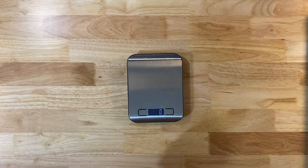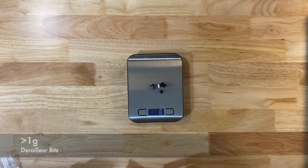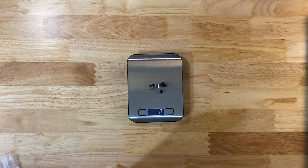Let's also weigh the little bits and pieces. The rear derailleur bits and pieces, plus the front derailleur bits and pieces, come in at basically zero grams — call it one gram if you're feeling generous.